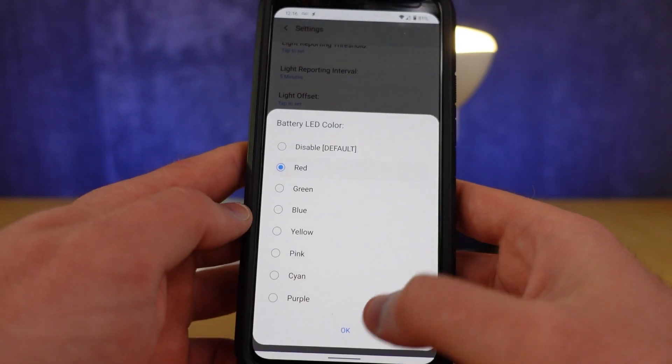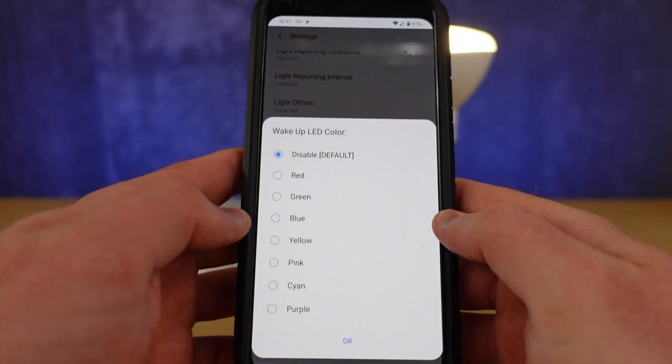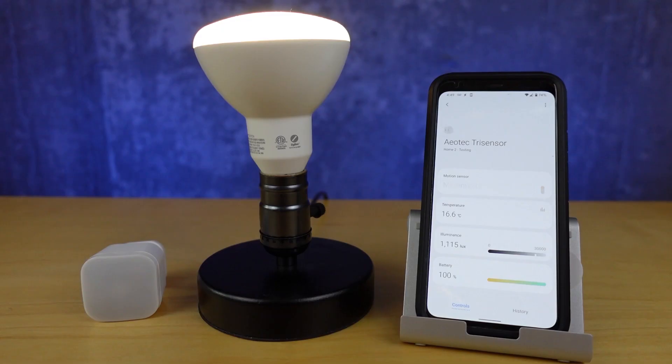You can also change the LED color for low battery notifications, to give the sensor an ominous red light when it's on the verge of death. The sensor has an effective range of about 30 feet, so it should be able to handle most rooms in your home. We've done a few videos about sensors recently — if you're interested in seeing how Brian puts them to use in his morning routine, head to the video on the other channel. We'll see you next time.